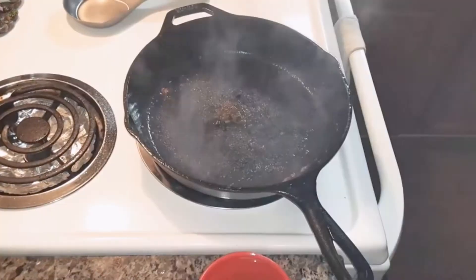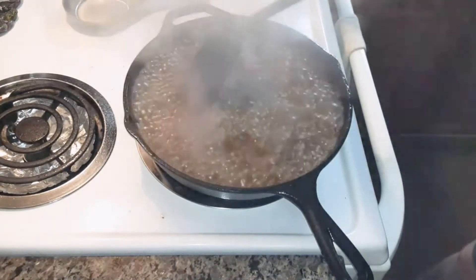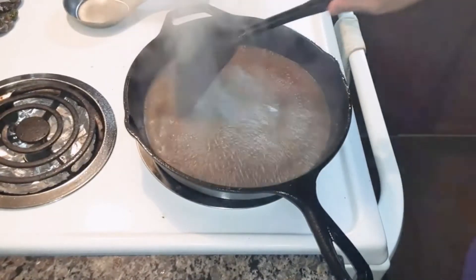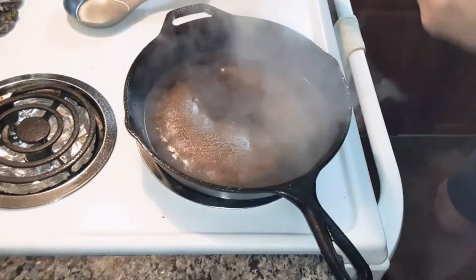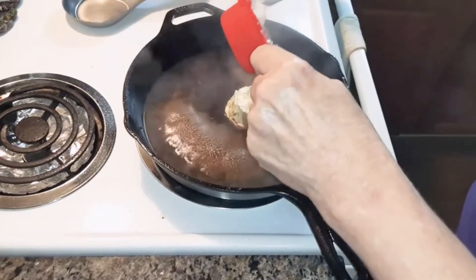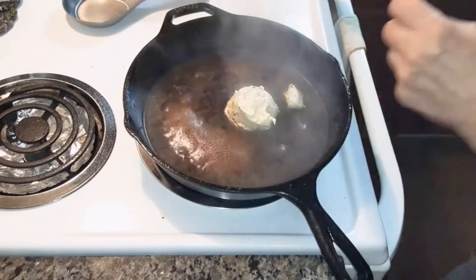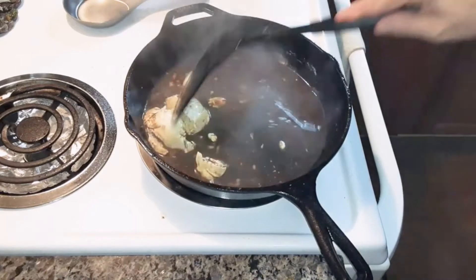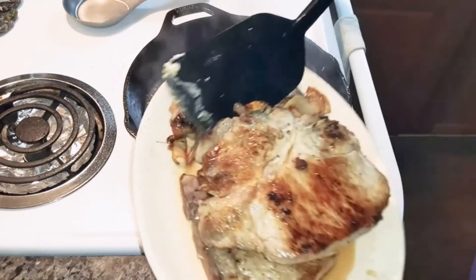I'm going to turn it down to medium because the skillet is very hot. Now put a cup of chicken broth in there. Add a third of a cup of chive and onion cream cheese spread. Leave all the flavors that were in the skillet and scrape all of that up. Then you're going to add the onions back in there.